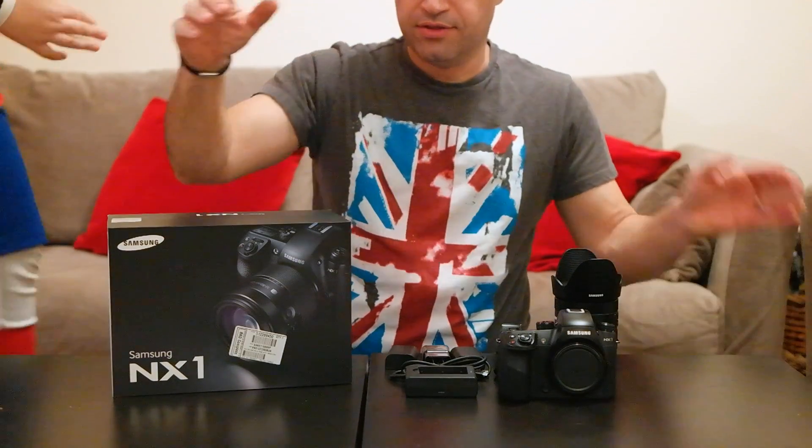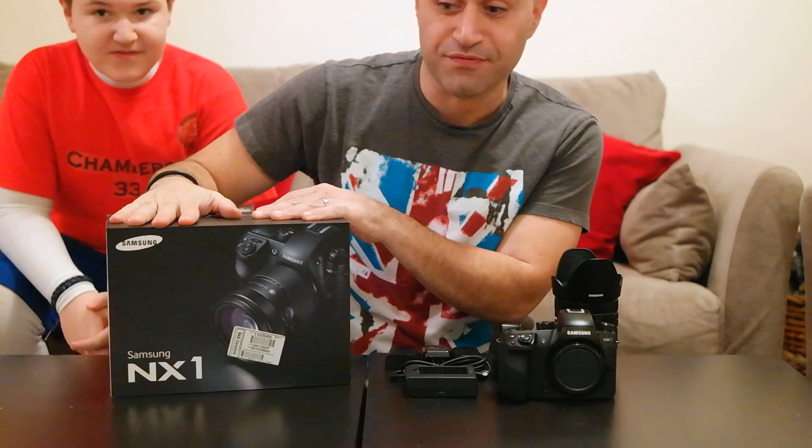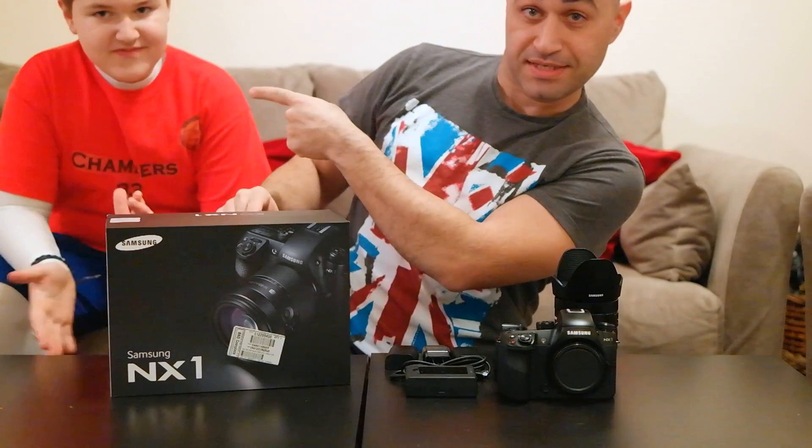All right, how's everybody? Look what I got here. Got my MX1 finally. Very exciting. This is my son Chambers. Hello.